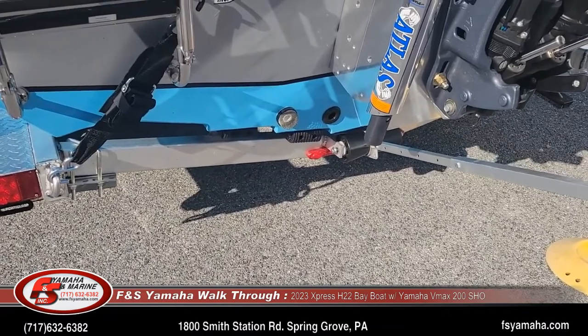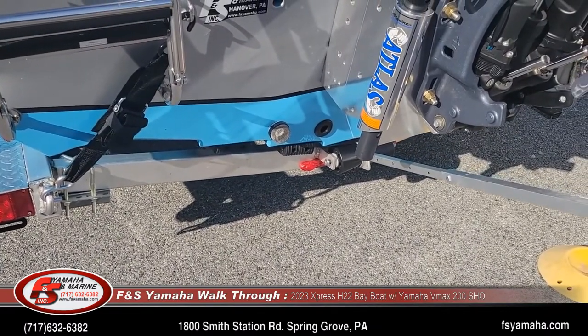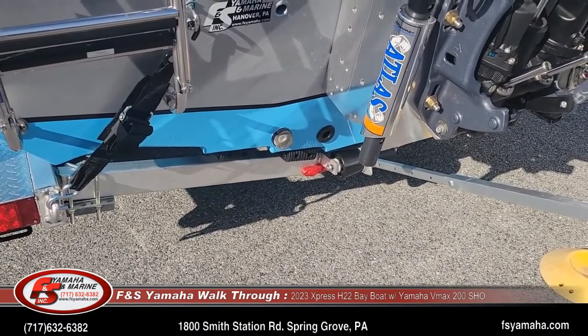It's an aluminum boat and it goes in very shallow water. This boat will float in about eight to ten inches of water with the motor trimmed up — it'll go in a pretty shallow area.